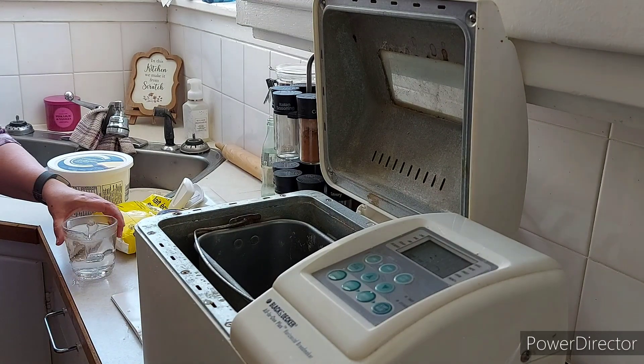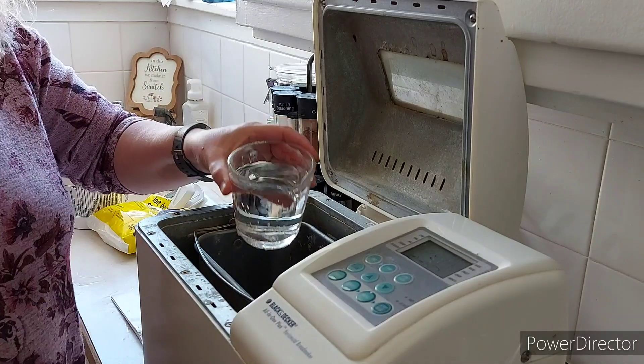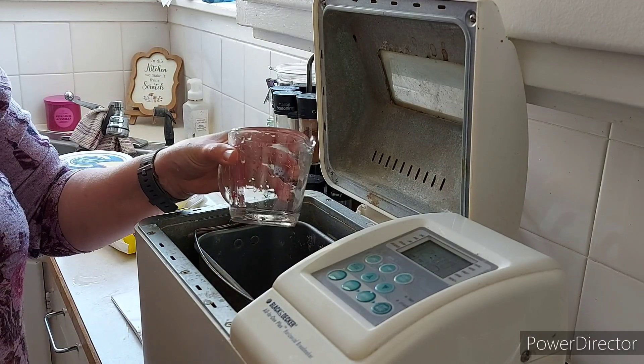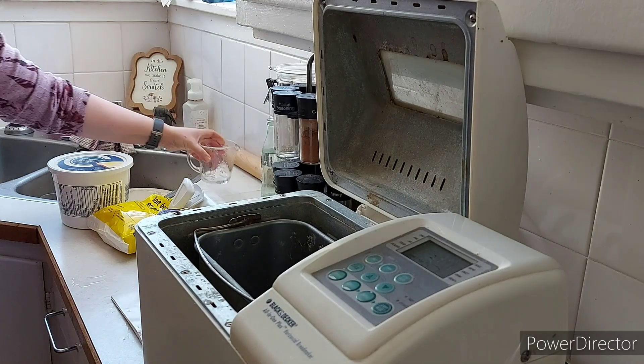The shifts at Sobeys are anywhere from five to five and a half hours, and if it's a day I'm doing the school first for an hour and a half, I'm pretty much putting in a full day. Anyway, this is lukewarm water — you don't want it hot, but you also don't want it cold. So I start with the water.